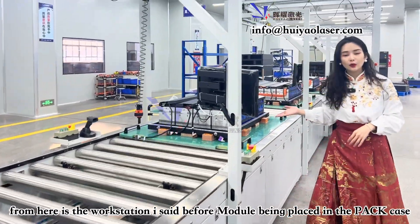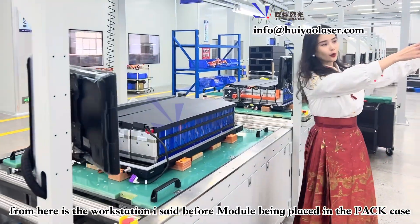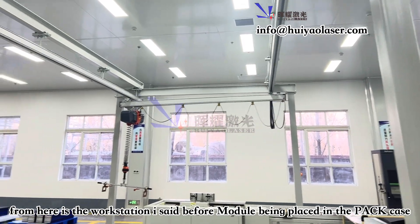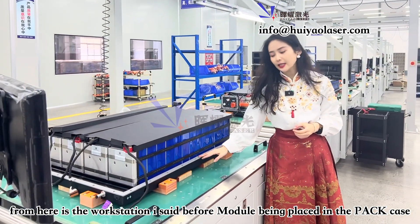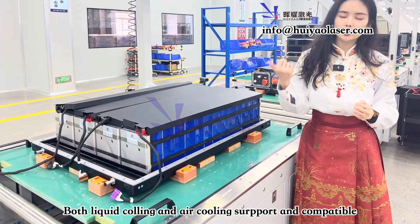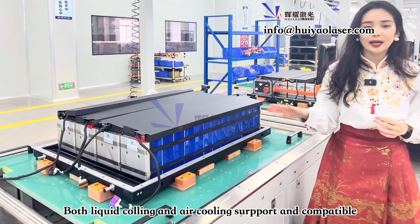From here, the battery module is transferred from the module line to the battery pack bottom case. We also support liquid cooling and air cooling, depending on your battery pack design.